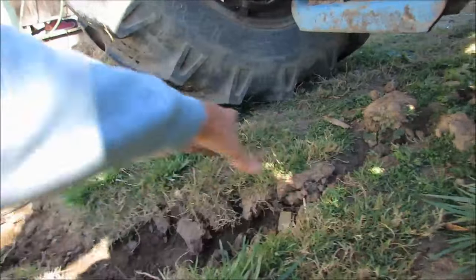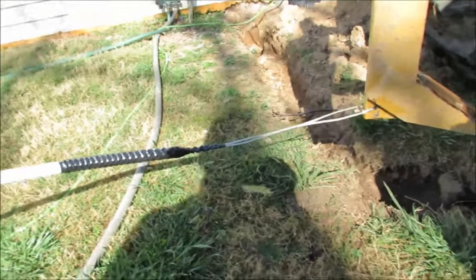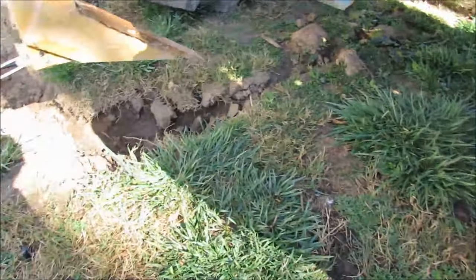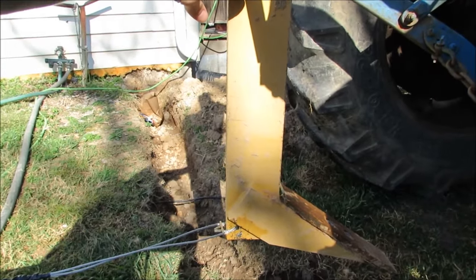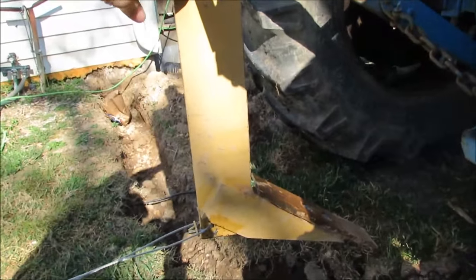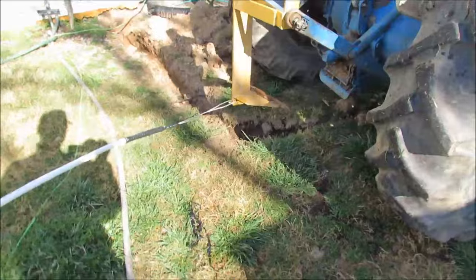When this goes through the earth it creates a channel, so the pipe should be pulling through a pretty big channel underground and hopefully won't have too much friction. I already took the machine over this path all the way out to where I want to go once, so it's already kind of plowed up. I'm hoping the second pass pulls a little easier and I can go a little deeper - I was getting up to about 14 or 16 inches deep.